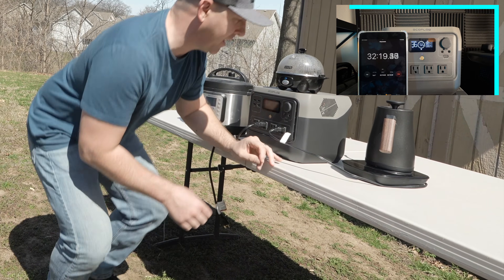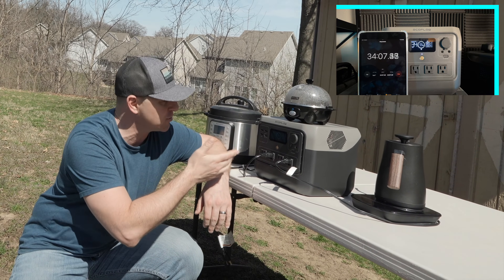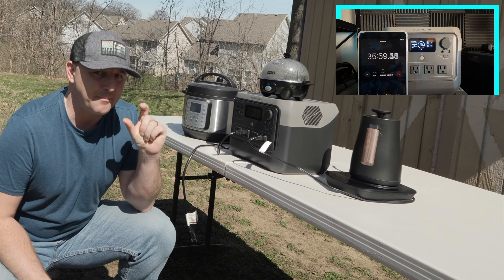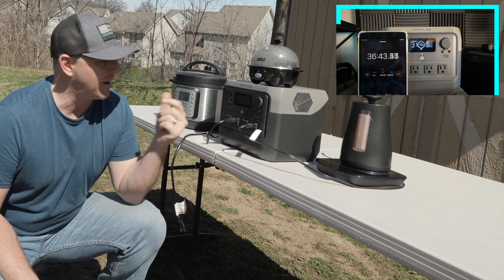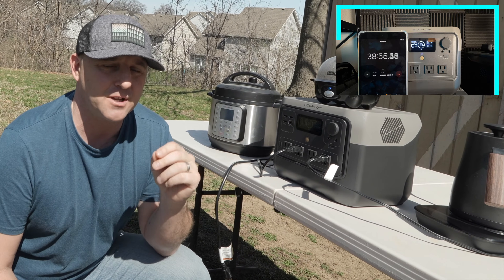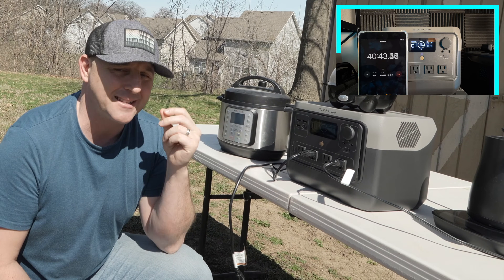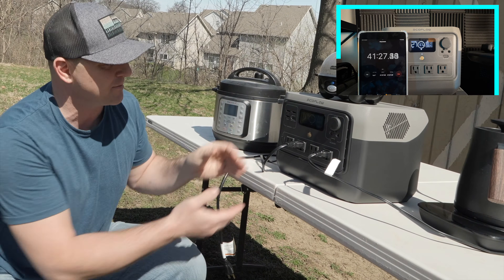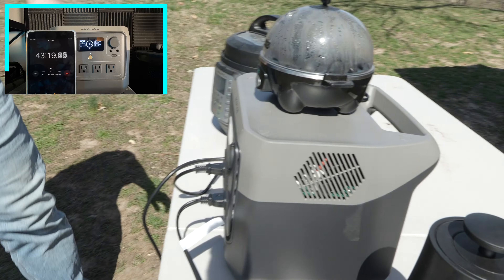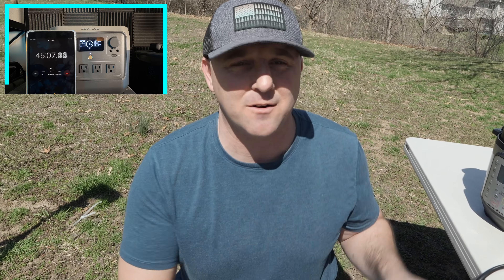The kettle just boiled the water — so we do have boiling water. Now the kettle is done and the egg cooker is pulling 340 watts from the power station. The egg cooker normally pulls around 300 watts but it's displaying 340 watts, so there seems to be about a 10% difference between what's displayed on the device and what the egg cooker normally pulls. 17% of the battery to boil water and cook eggs.